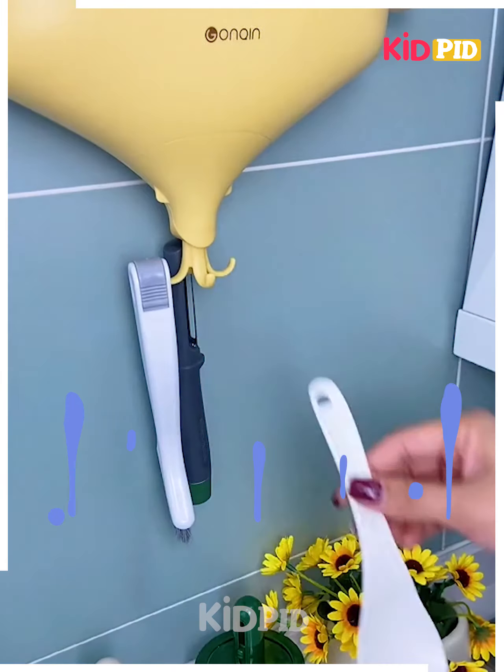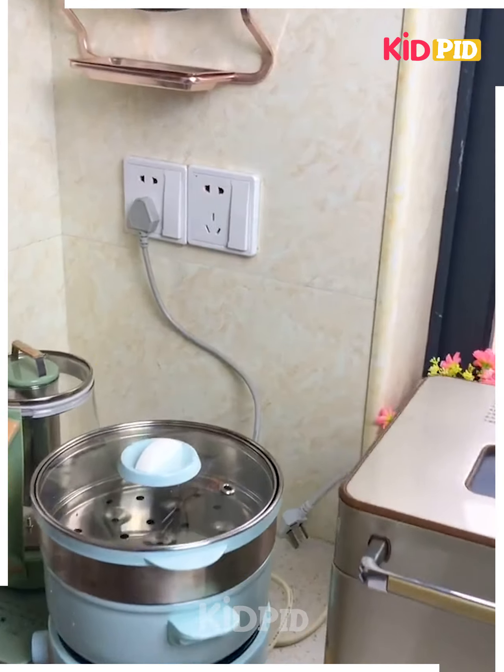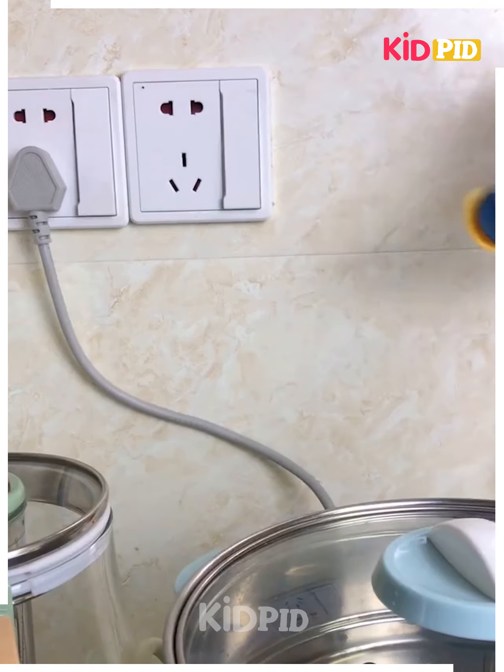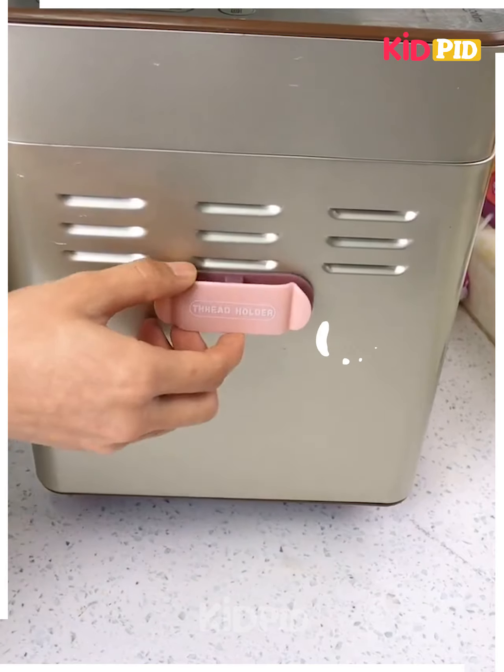Have you tired of seeing your wires everywhere randomly? You can use these tools to hang them — as you can see, they easily hang in there and you can use them for various purposes.